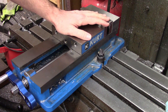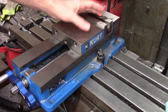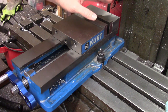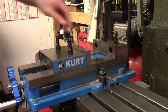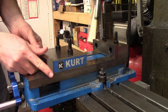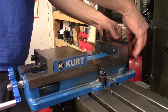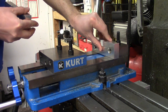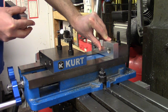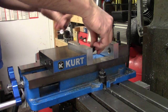By far, the most common work holding option on the mill is the vise. It's used for probably 90% of what I do at least, and most work can be held with the jaws in the inboard position like this. However, for machining larger workpieces, the jaws can be unbolted and moved to the outboard position. Soft machinable jaws can also be installed in the vise to make work locating simpler and quicker for multiple parts, or for providing a more secure grip on smaller parts.